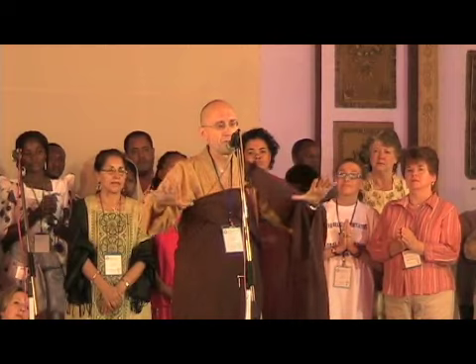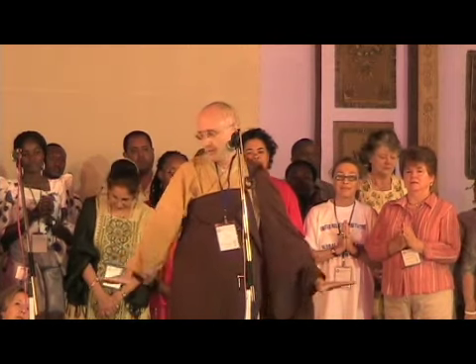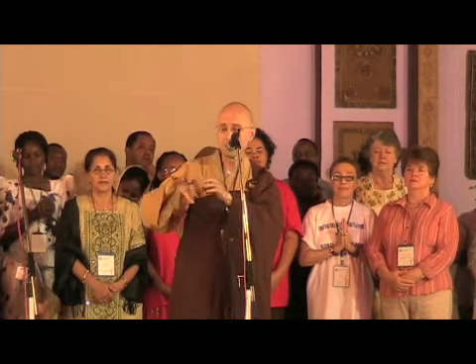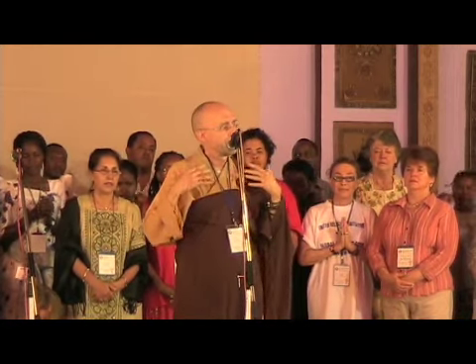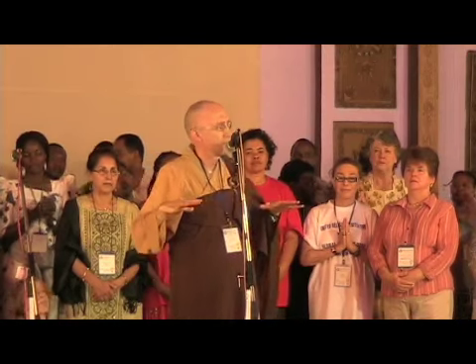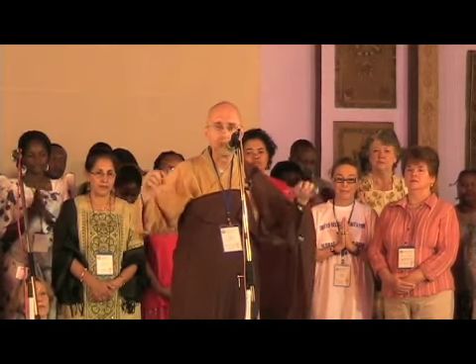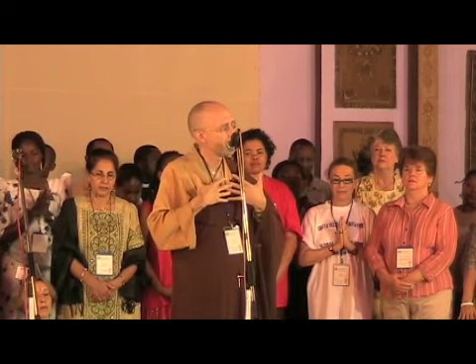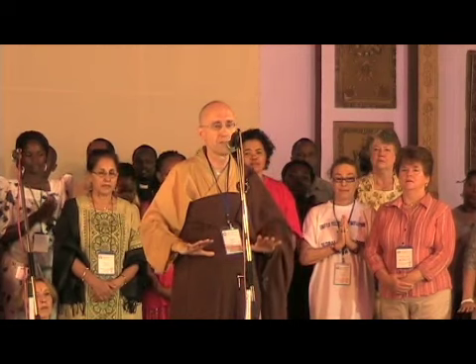I'm going to invite you to put your feet on the ground if you would, and identify in ourselves the solid parts — the bones, the muscles, the nails, the hair. Realize that here, in West Bengal, we are connected to every bit of earth on the planet with the solid parts in us. May we use the solid parts in us to bring peace and joy to every living being. Let's contemplate our connection to the earth.